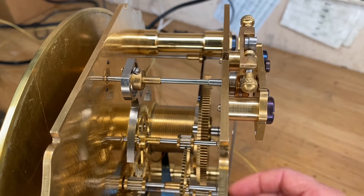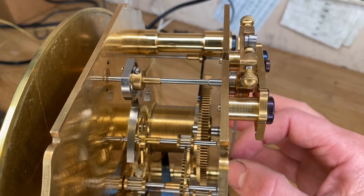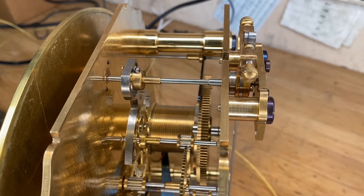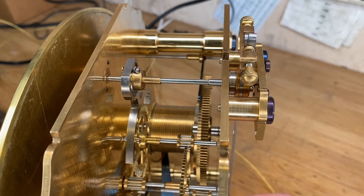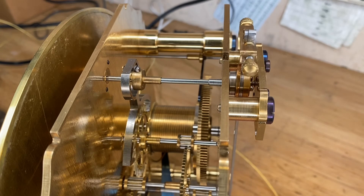The advantage of this design is there's zero backlash, so there's no losses, and this will very adequately protect those fine teeth on that wheel for a long time to come. It also allows it to auto-correct. A lot of the mechanisms are on the back of the crutch, and those mechanisms are very hard to reset when the clock is inside the case.